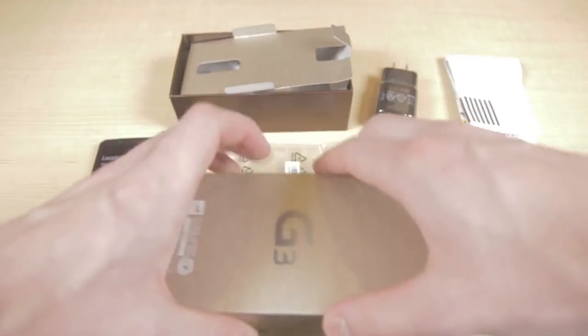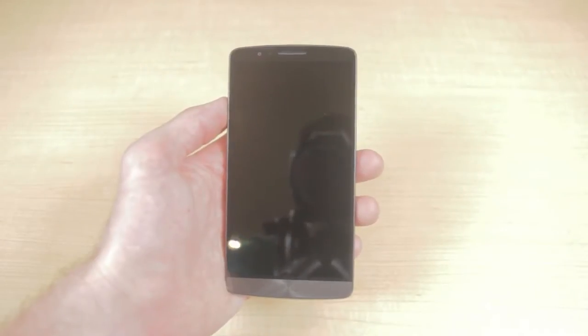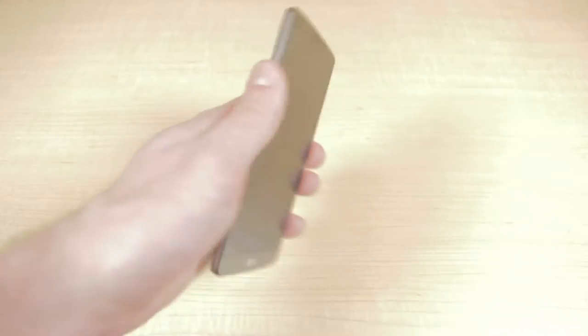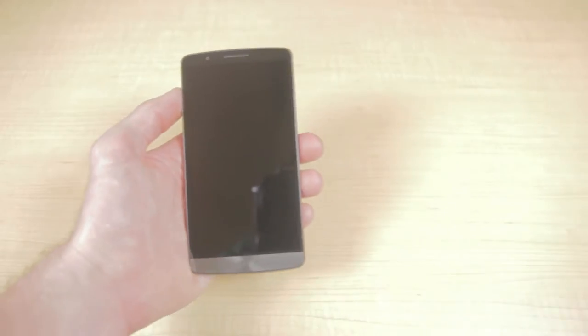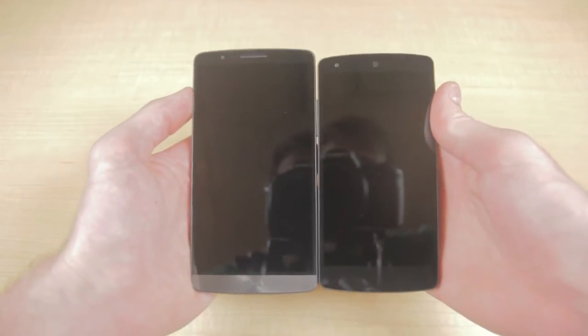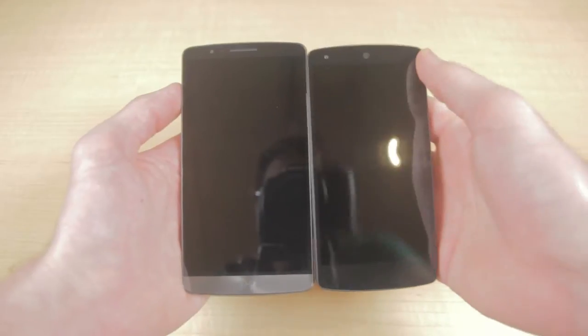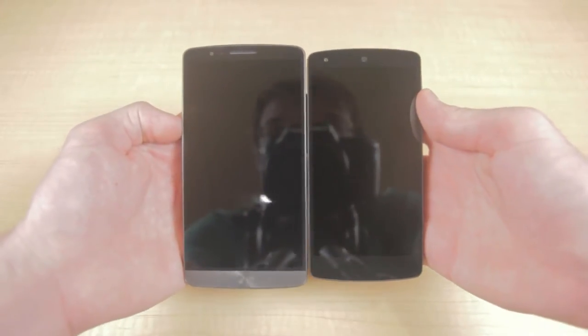So that is everything that comes inside the LG G3's box. Now let's compare the LG G3 with a couple of other devices we have here at Ting. First up we'll take a look at Google's Nexus 5. The Nexus 5 is a lot smaller at just 5.0 inches of display versus the 5.5 inches of the LG G3.